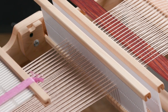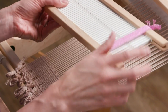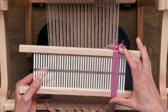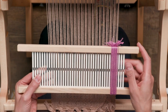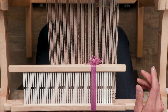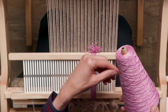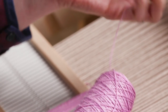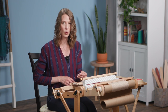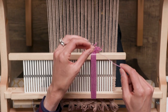Now to create string heddles. I have some already made on this heddle here. The reason I like to use this heddle is it's going to ensure that your string heddles are the proper length when you set up your loom. I'm using a cone of 5-2 cotton to create the string heddles. I love using 5-2 cotton because it's quite strong but not so bulky that it gets in the way while weaving. You never want to use anything stretchy — something nice and stable.